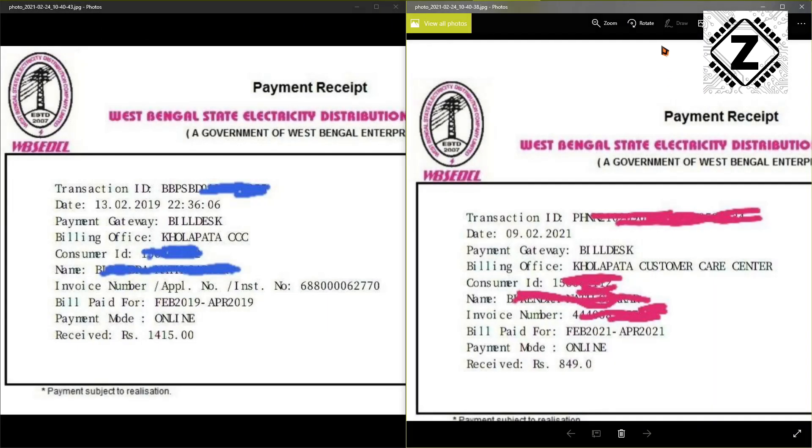Subodeep has sent two electricity bills. This one is from February 2019, and this one is the recent bill from February 2021. The month is the same, which means the usage pattern is going to be the same. The startling difference is in the bill amount. Before the installation of solar energy, the bill amount was 1415 rupees, and in the new bill the amount has come down to 849 rupees — an astounding 40% reduction in electricity bills with the use of solar energy.